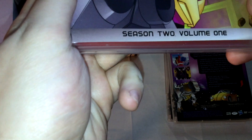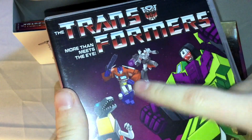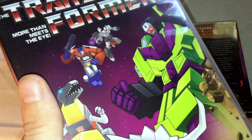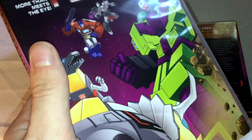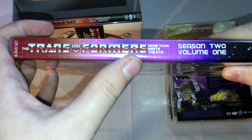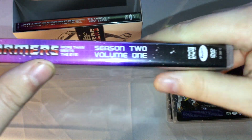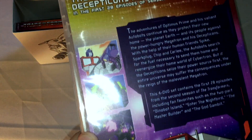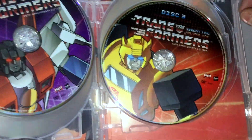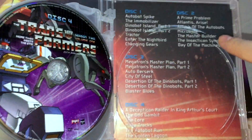Here we go with Season Two Volume One. You've got the Transformers logo, 'Ultimate Supreme,' Megatron, Grimlock - one of the Dinobots - and another character I don't recognize since I haven't seen much G1 Transformers, mostly just clips and the movie. The back says first 28 episodes, about 11 hours because there are more episodes. Disc one through four, with disc and episode lists.